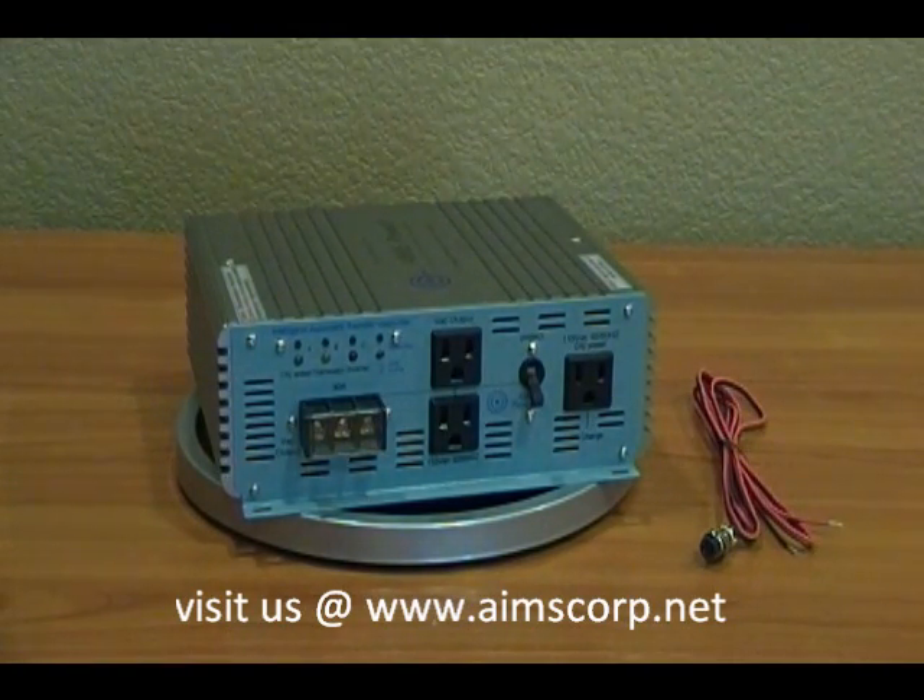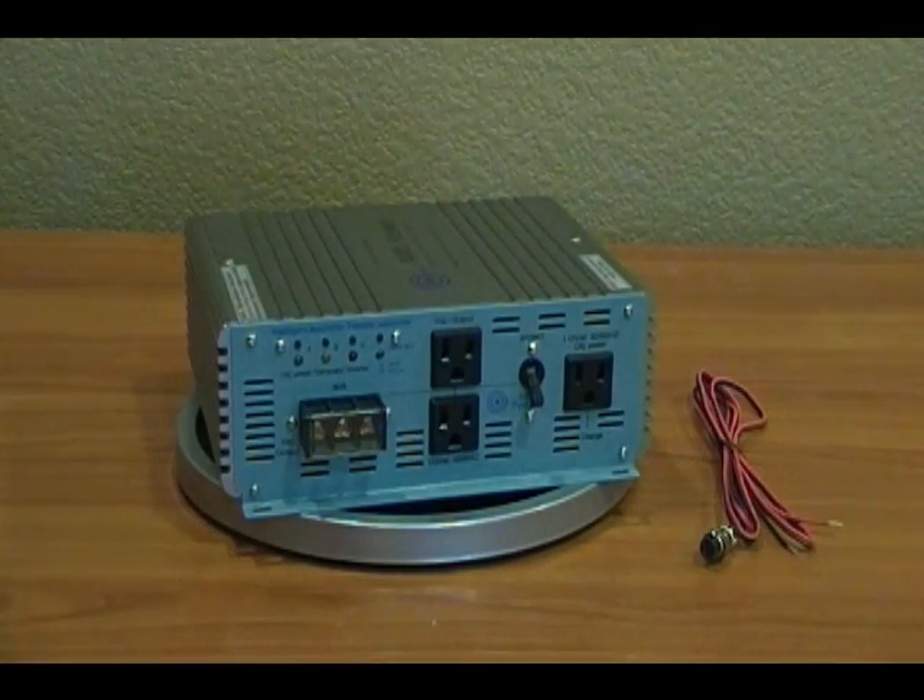This right here is the 30 amp AC breaker to protect the unit. Again, this is the Ames 3-Way Intelligent Automatic Transfer Controller.